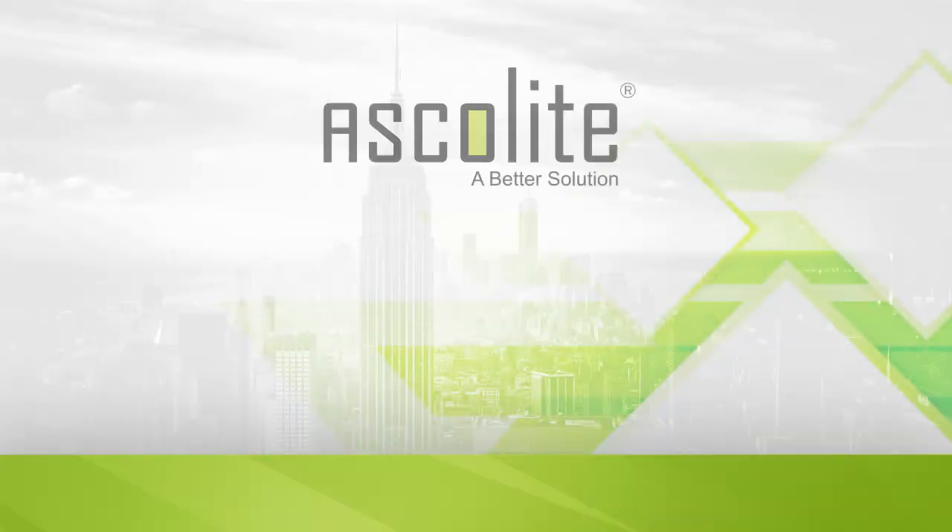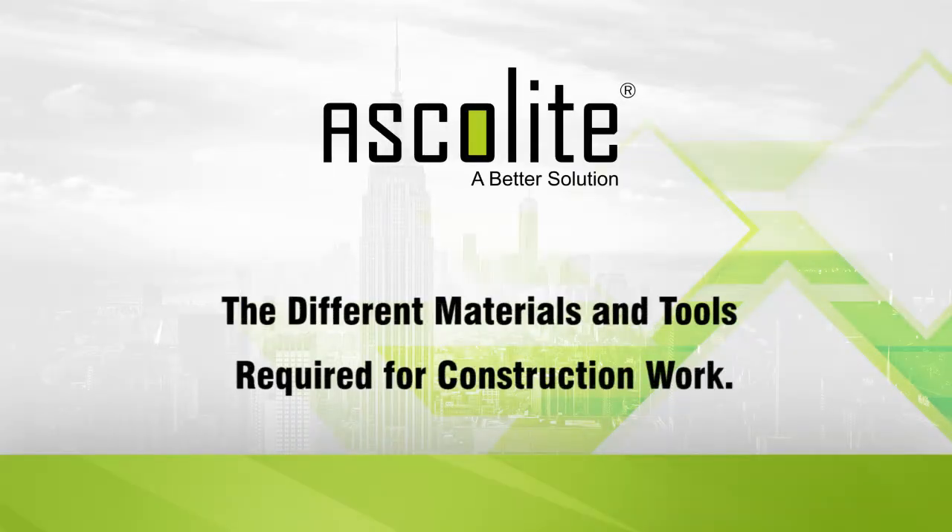Hello, in this Ascolide demonstration video we will show you the different materials and tools needed in construction work.